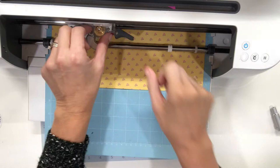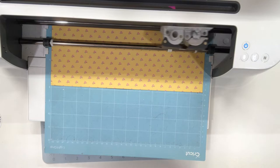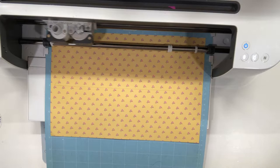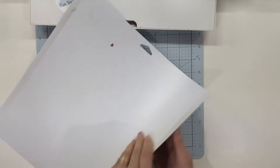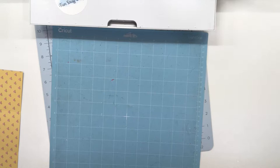Design Space is now saying I need to put my fine point blade in, so that's exactly what I'm doing and I'm going to hit go again. We're going to unload our machine and unload the paper from the back. It cut so nice — we're going to put that cut off to the side.